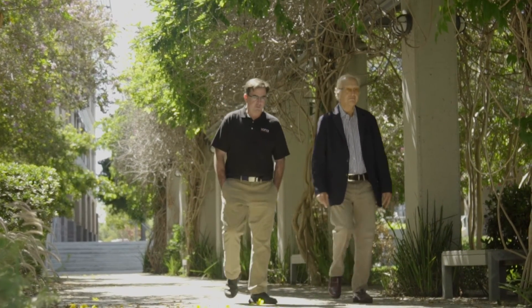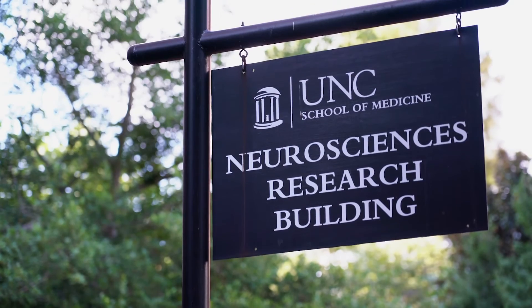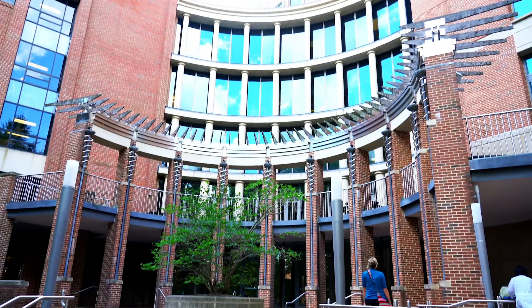The 2005 Nature Methods paper is considered the landmark paper, because when it got published it got a lot of exposure and led to a lot of increased demand for this type of technology, and there was no one to produce it. That's kind of where we started the company — we're trying to fill that gap.